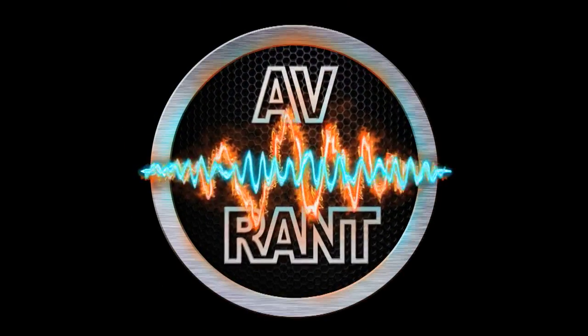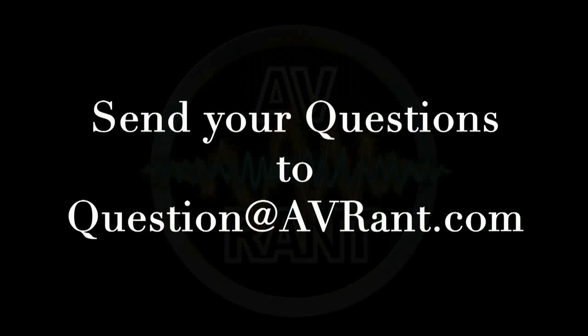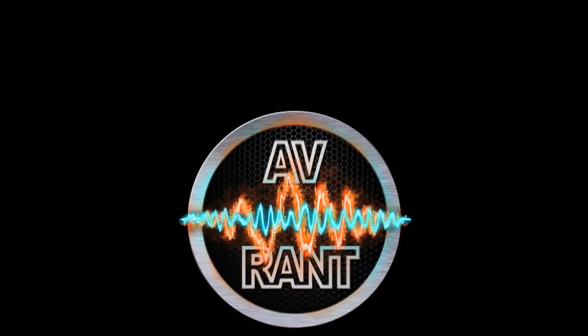We are your home theater and A.V. questions answered. This is A.V. Rant. Want your home theater or A.V. question answered by Tom and Rob? Send it to question at AVRant.com. Welcome to A.V. Rant. I'm Tom Andrew and I'm here with Rob H.